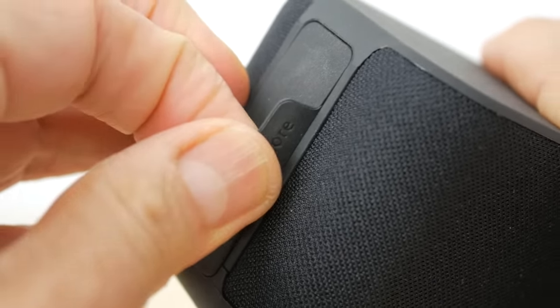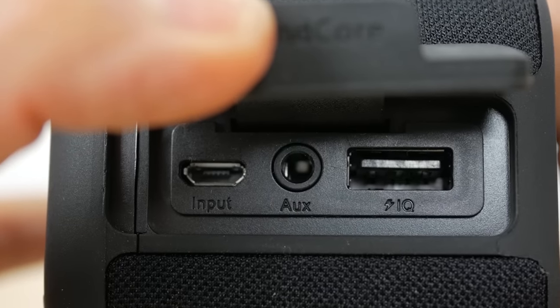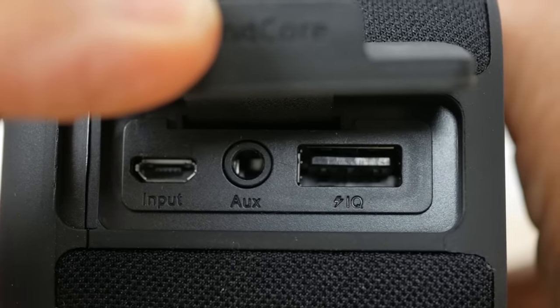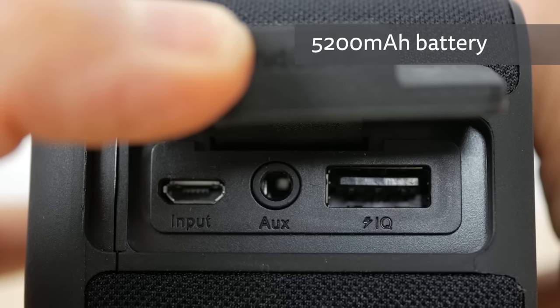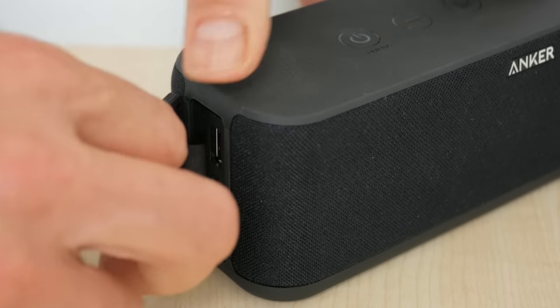There's a small tab on its side embossed with Soundcore branding. Pulling this firmly reveals a micro USB charging port, an aux-in port for a wired connection, and a standard USB charging port for charging your gadgets off the 5200mAh internal battery — something neither the Soundcore 2 nor the Flip 4 have.